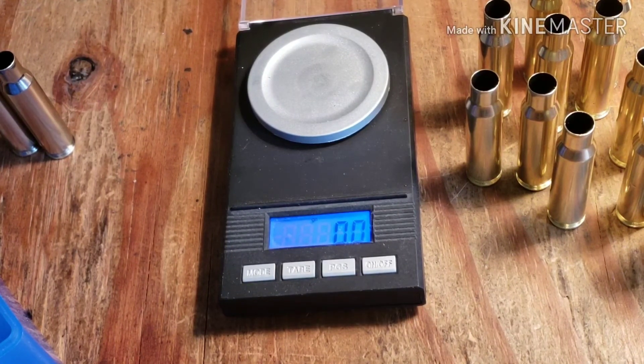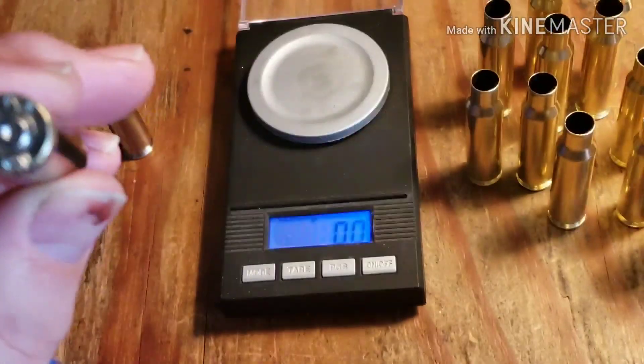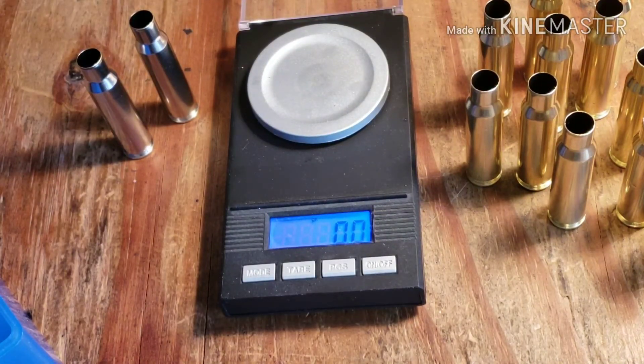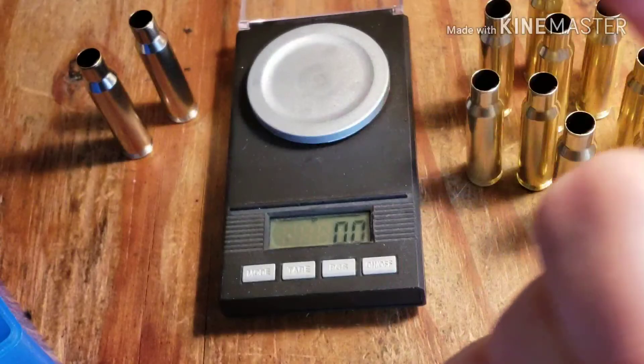You guys get the point — there's a 21 to 23 grain difference between the commercial Browning brass and the military brass. It makes a difference, guys. I hope you found this interesting. I'm going to start weighing my brass. I might not go as far as Eagle Eye Shooting does with the capacity measurements because I don't do long-range shooting — all my shots are within 200 yards probably. Thanks for watching guys and I'll catch you in the next video.